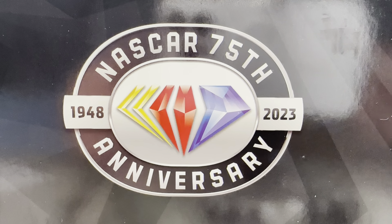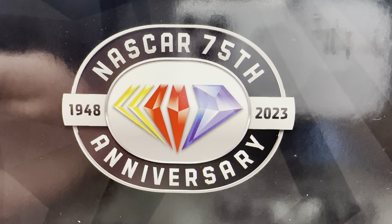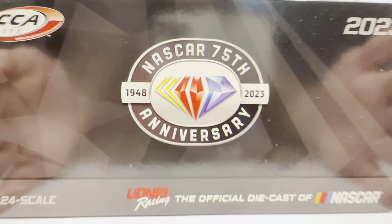Hello and welcome to another Bushwhacker review. Today we are going to be taking a look at Kyle Busch's Lucas Oil Fontana win from 2023. As always, take a quick look at the box — it's the 2023 Elite box.